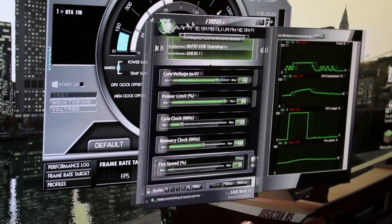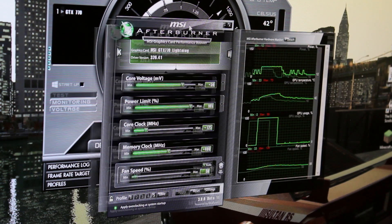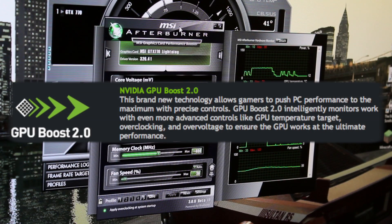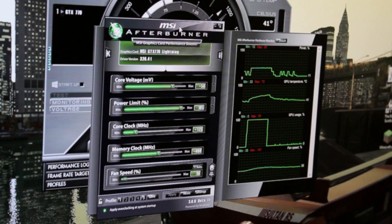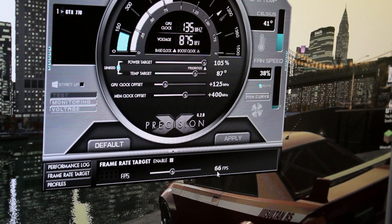I can set it so it won't try to go above 66 frames per second. The 700 series cores boost dynamically — they'll be at 1150 MHz, which is the main core speed for the GTX 770, and if they need higher, they will boost to it. But if it's too hot or whatever, it will boost back down or underclock itself. So we can set a frame rate target of 66 FPS and it will do whatever it needs.